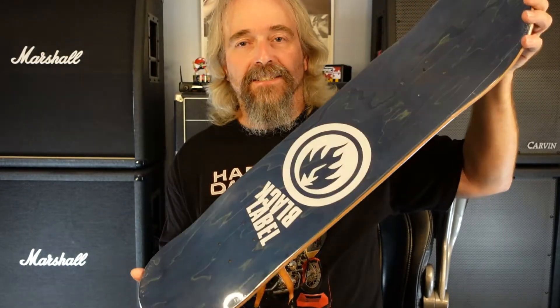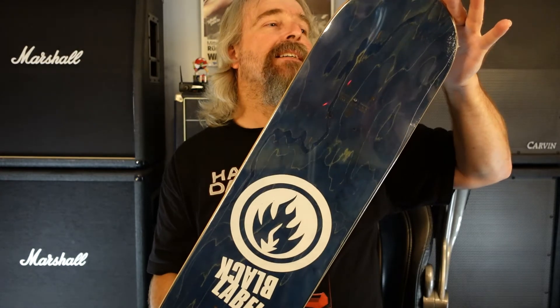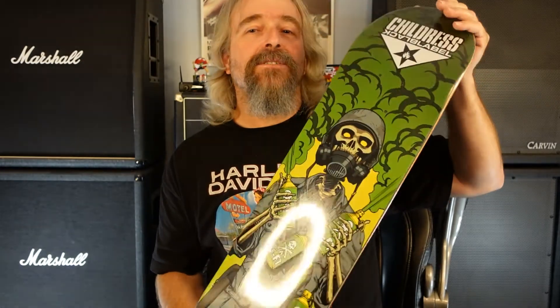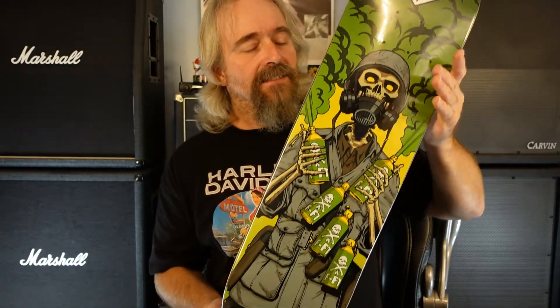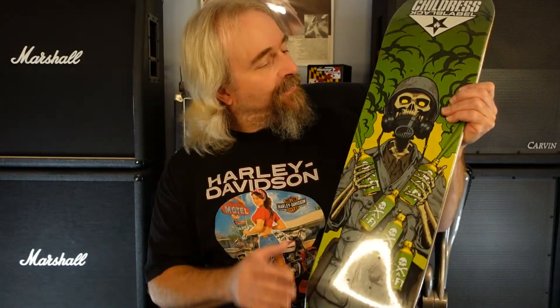One more for the collection. Still got a few more if I were to ever complete this series — but there it is, man. Childress, the Alive series. That's a cool one, really digging it. And then one that my daughter picked up from the local Zumiez.